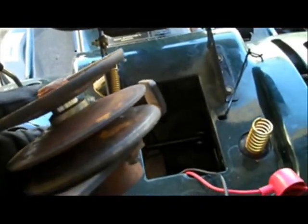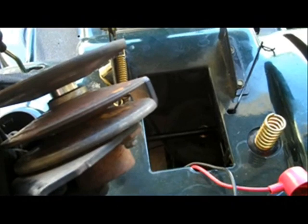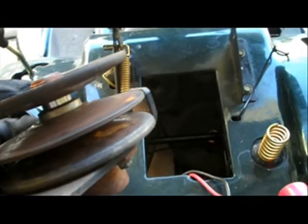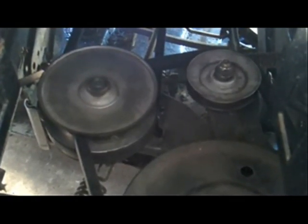I actually have a variable pulley here from another MTD. The middle is actually able to move, and that effectively creates different ratios between the front and rear belts. The more tension you put on the front belt, the higher up the center piece will lift. That effectively creates two different size pulleys and changes the ratio between the front and the rear belts — and that's what gives you the speed.